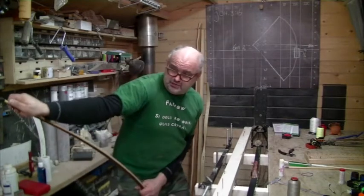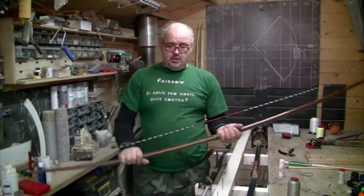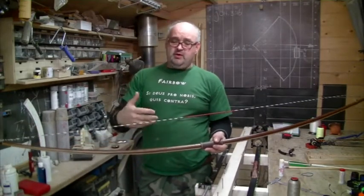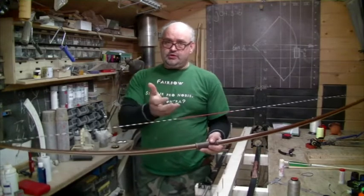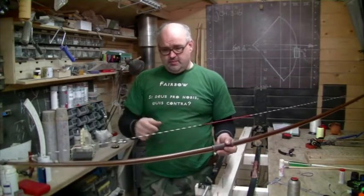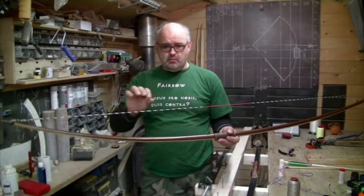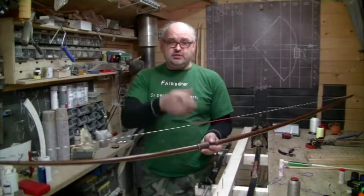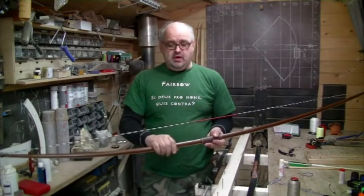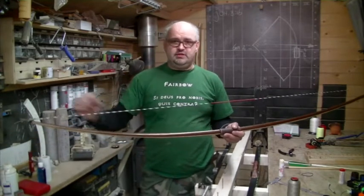How often can you twist the string? Quite a few times — until the moment that when you unbrace it, it curls up. Then there's too many twists. What also happens is you create way more stretch in the string. More stretch means the initial brace height is stupidly high and then it beds in more. If you need to twist the bowstring too many times, readjust the nut.